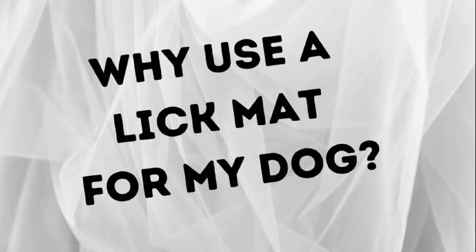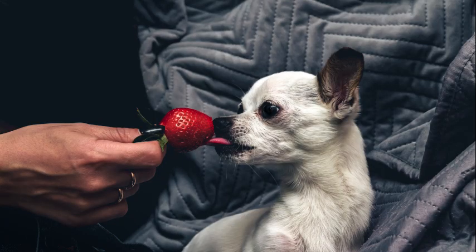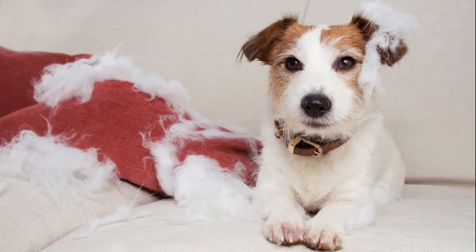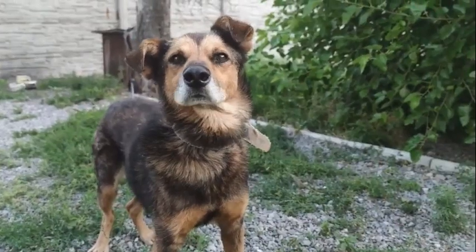The reason we would use a lick mat would be to foster relaxation, get them calmed, give them some enrichment activities, curb a little bit of anxiety, over arousal, or reactivity, or just as a fun treat.